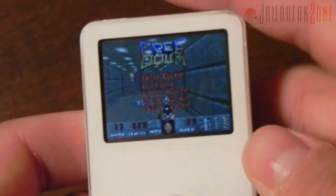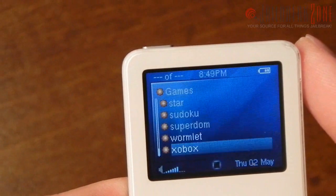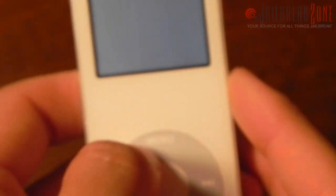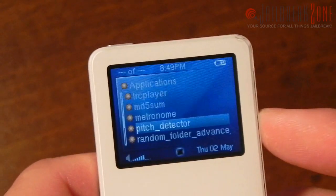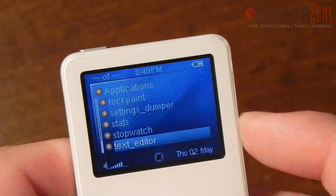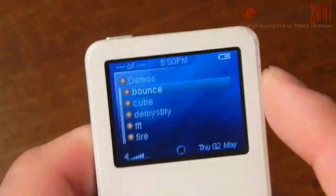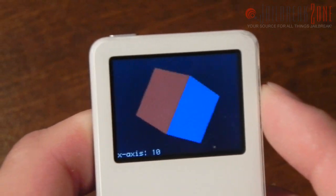I'm going to flip the hold switch to bring the menu back up and go to Quit. There's a whole bunch of different games it comes with. If we go into Applications, we have actual applications such as an alarm clock, calculator, a flashlight where you can use the scroll wheel to adjust brightness, an MD5 sum tool for files, a metronome, a paint application where you can doodle, a stopwatch, and a text editor — which is pretty basic but it does work.